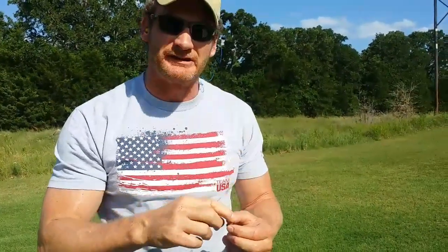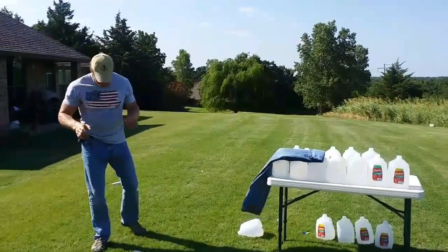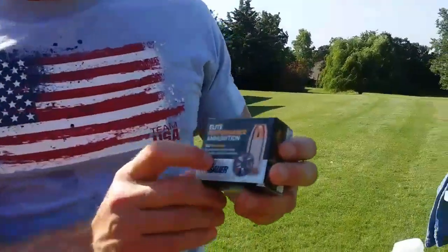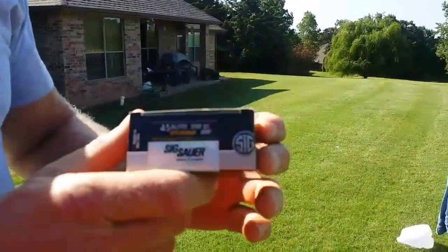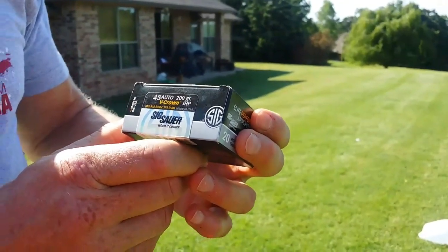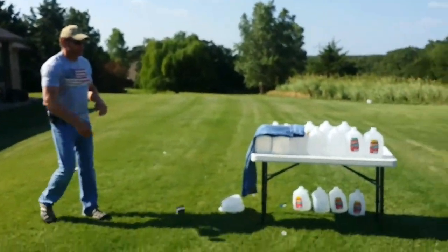All right, we're going to take a break, set it up for the Sig .45. We're back and ready to go with the Sig self-defense ammo. Just for those who tuned in late, it's .45 auto 200-grain jacketed hollow point V-Crown. Let's see if we get some expansion and how much penetration.